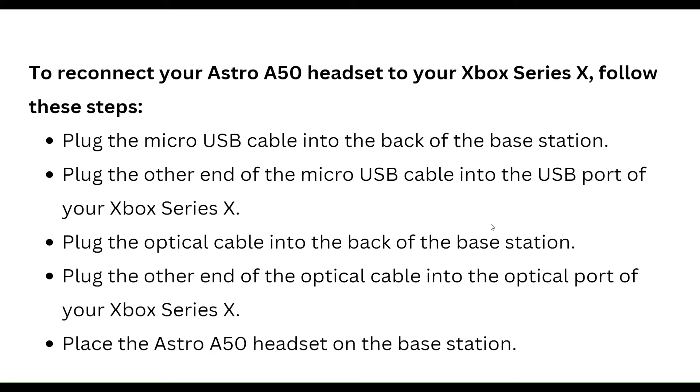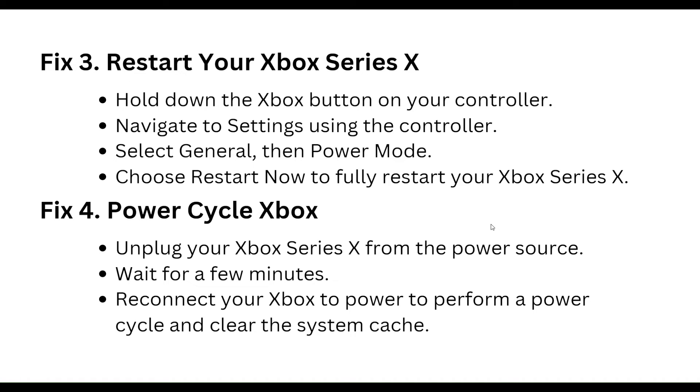Plug the optical cable into the back of the base station, then plug the other end of the optical cable into the optical port of your Xbox Series X. Place the Astro A50 headset on the base station.